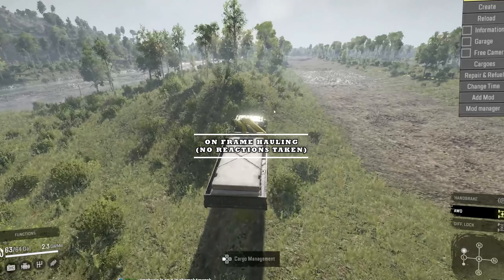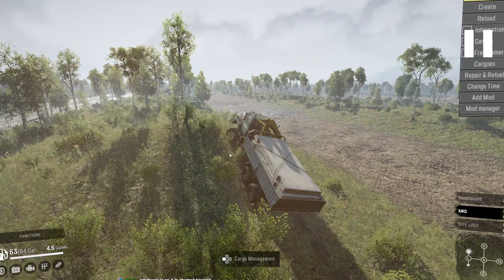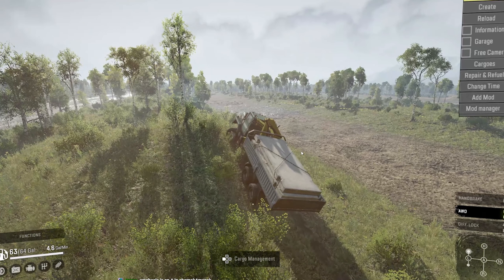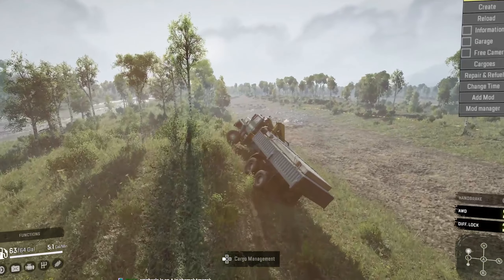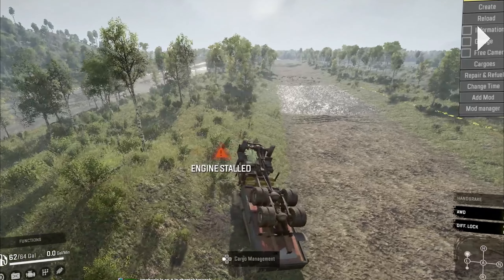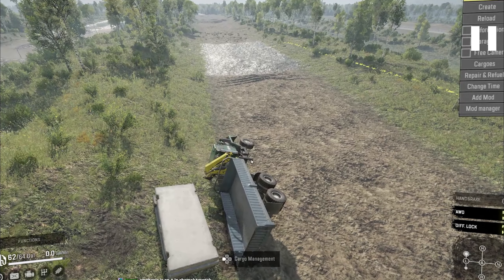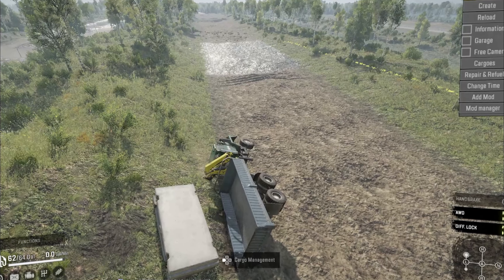I'm just going to drive straight here. I'll activate diff lock and I'm going to turn like I'm going to go up this hill. Let's say this was a path and we're just going up this way easily. Now notice that I did use a truck here that most people can agree, even with a raised suspension, it's not the most stable truck in the game, especially with the North American small crane. This is heavier than the Russian small crane.